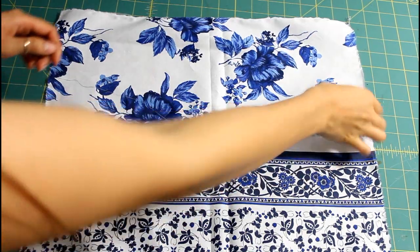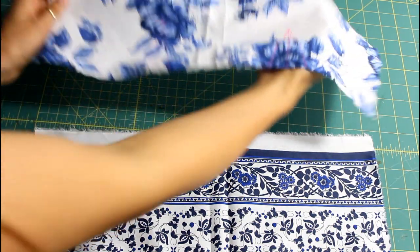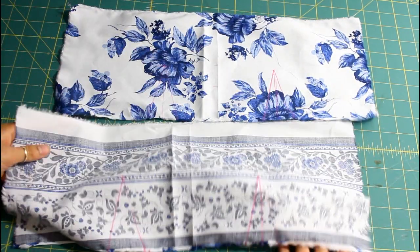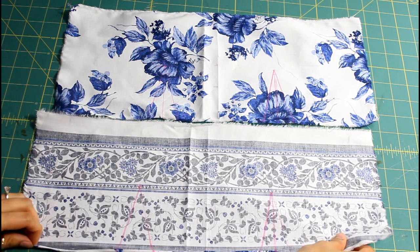You can wear it two different ways. You're gonna have fun. So let's go ahead and get started on this DIY. To get started, we are going to cut out two rectangles that will cover up the bust area. To make it reversible, make sure that they are two different patterns.